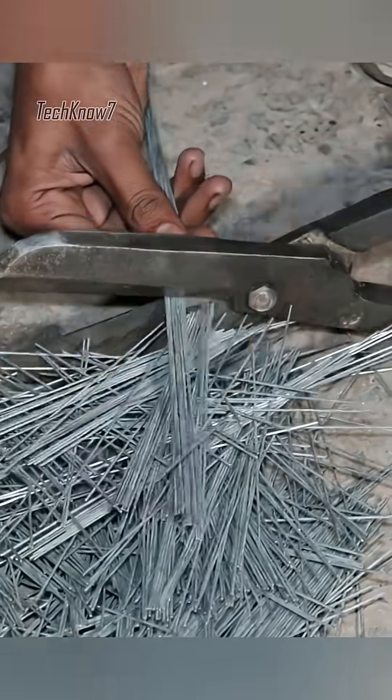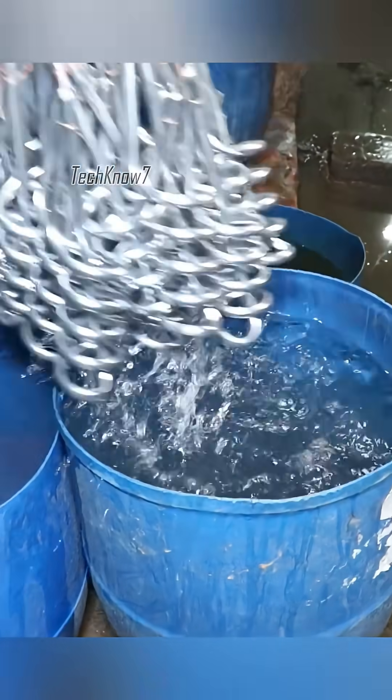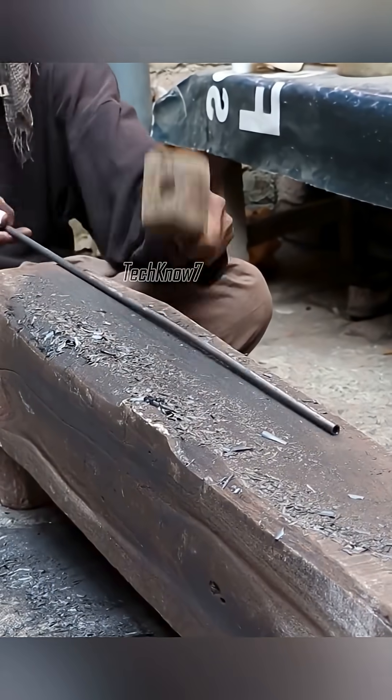To help the local community enjoy warm water during the winter, this small workshop in Pakistan has begun producing electric water heaters in bulk. Here, an elderly craftsman is preparing the metal pipe that will form the outer shell of the water heater.